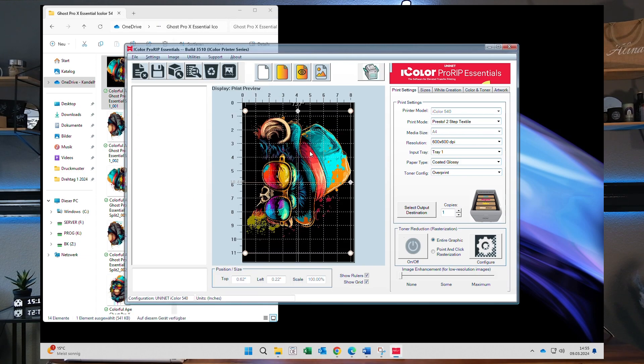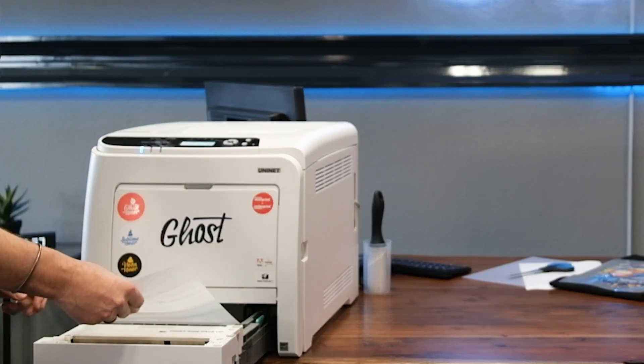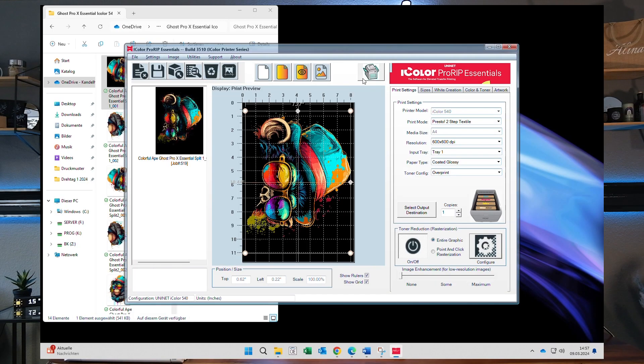I import my first file — you can see it's automatically mirrored because I've selected the Presto 2-Step Textile profile, which is the best profile in the software using our Afoil. I also open up the bottom tray and insert my two Afoils, making sure the scratchy side — the sensitive print side — is facing up. Once all is done, I send the job to the printer and it will print the first file.